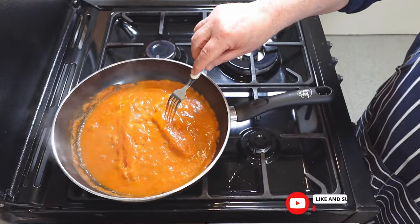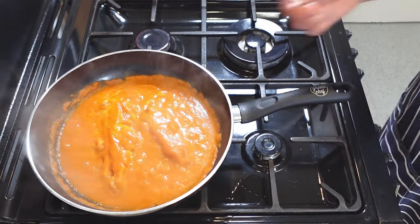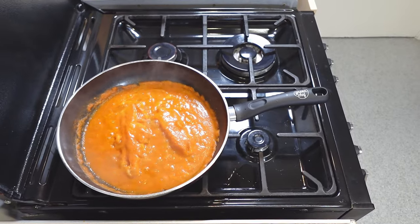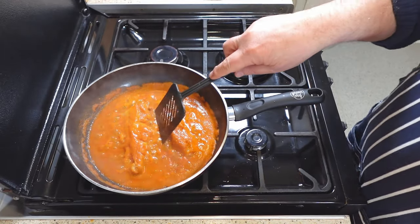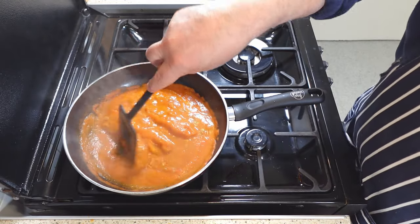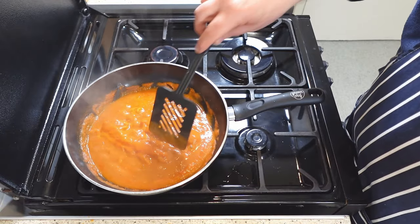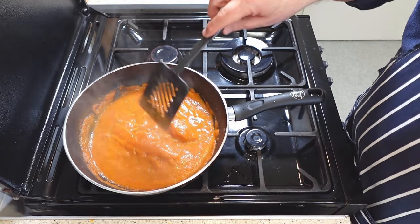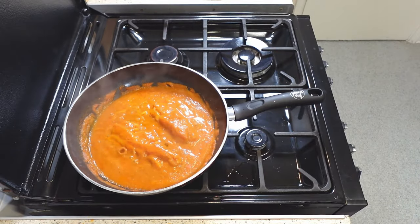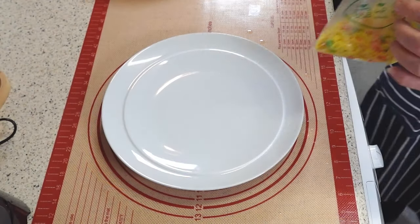You can use the fork test to see if your fish is cooked. This method involves inserting a fork into the thickest part of the fish and gently twisting it. If the fish flakes easily and is opaque throughout, it is cooked. The fish needs more time if it is still translucent or resists flaking. Depending on the type and thickness of the fish, this test can be done after about 10 minutes of cooking. Ideally, the fish should reach an internal temperature of 145°F or 63°C for safety and quality.